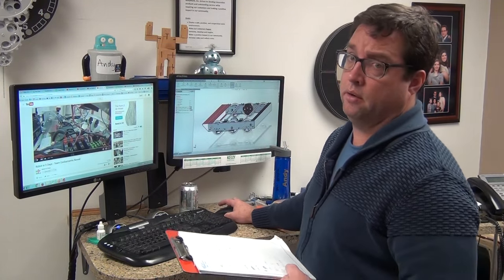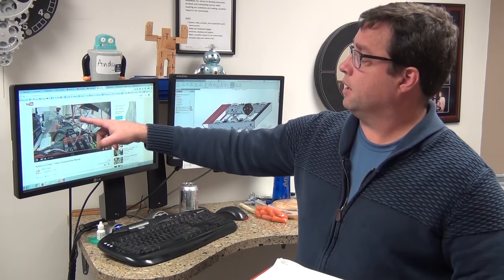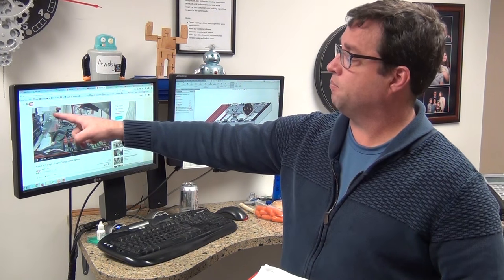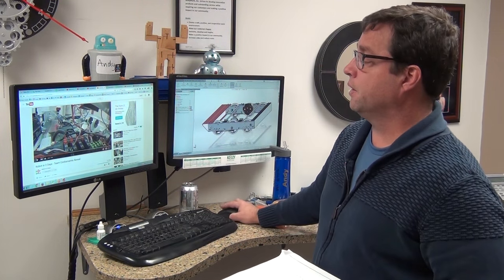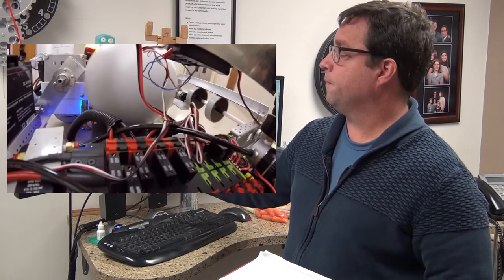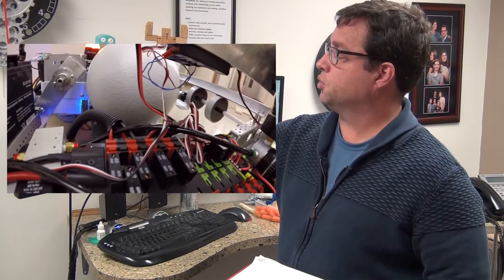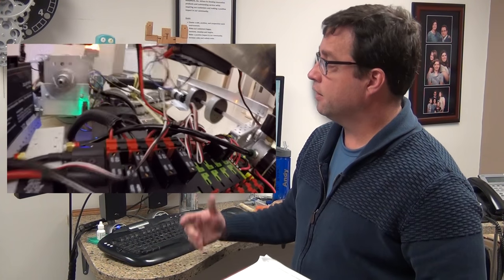Team Cockamaby down at the University of South Carolina collected the ball and put it on a little tee. Then they had a toughbox with an arm that kicked the ball into the goal. You can see the ball coming in, then this arm swings around and kicks the ball.